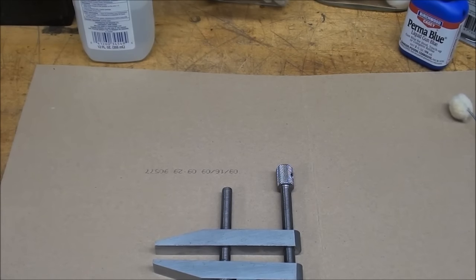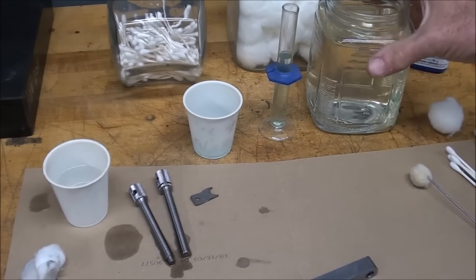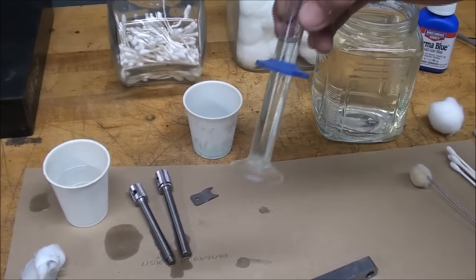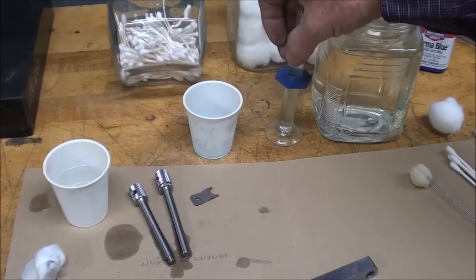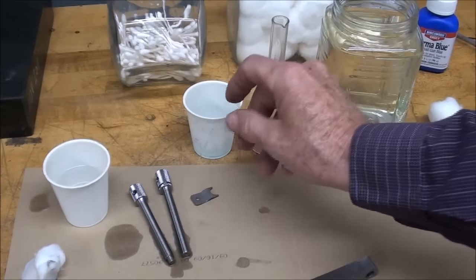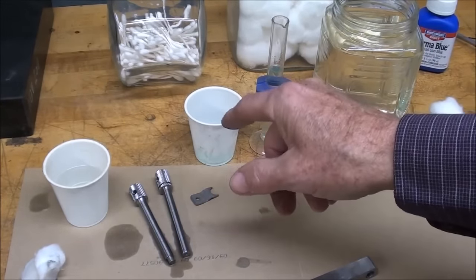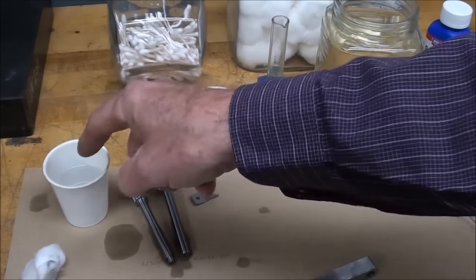Let's get started. I have a jar of clean water, a test tube from a chemistry lab with some bluing in it so I can try dipping the threads rather than swabbing them. This is bluing in here, and do not return any of these chemicals to the bottle because they will be contaminated. And this is alcohol.